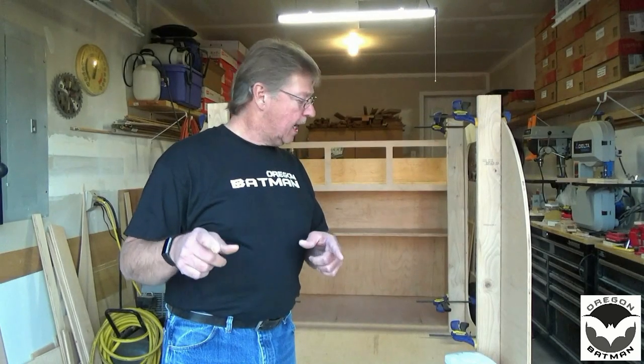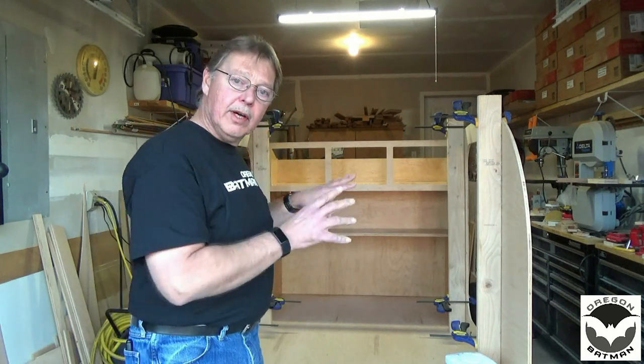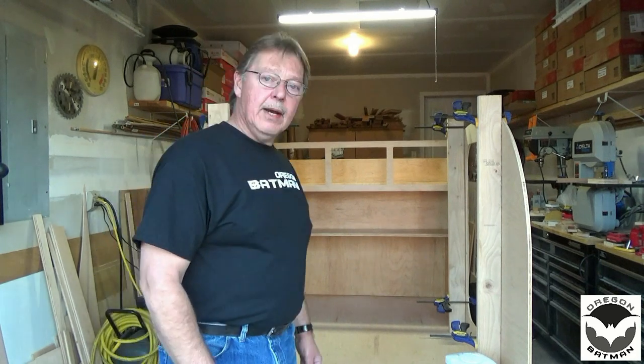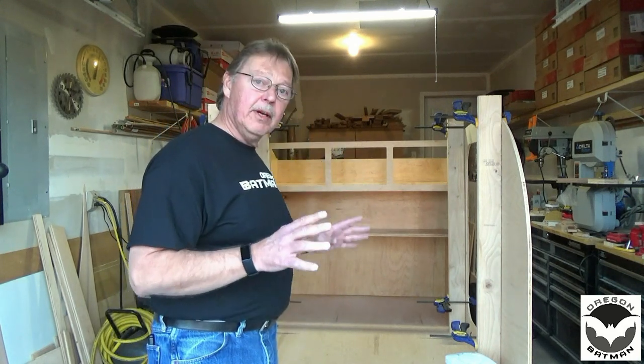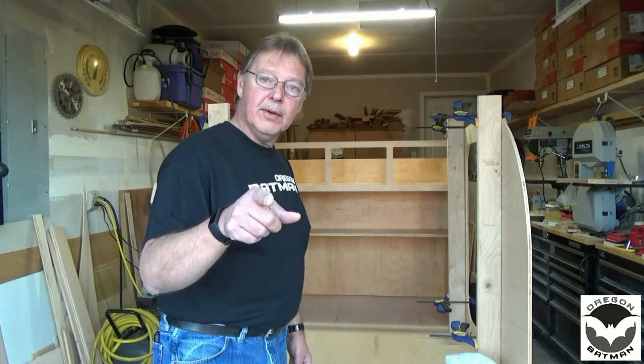Welcome back to the channel and welcome back to the build of our teardrop trailer. Hopefully you are about at this stage in your project. So today we're going to pick up where we left off last time. We've got the face of our cabinet in and everything, so now we need to cut the door. Today we're going to be cutting a lot of wood, so let me show you what you need to do.